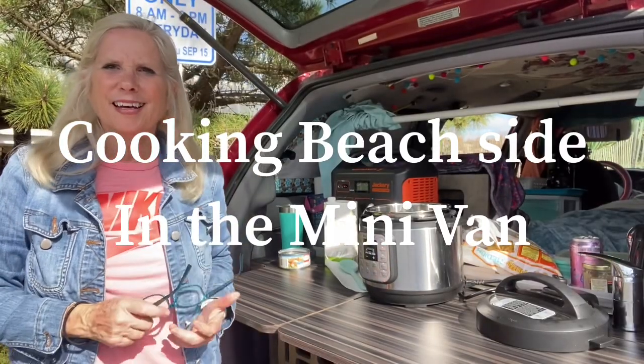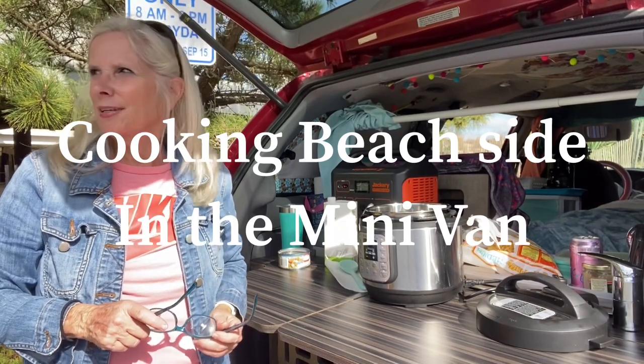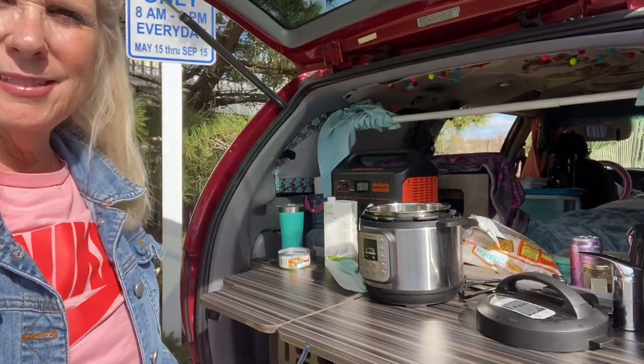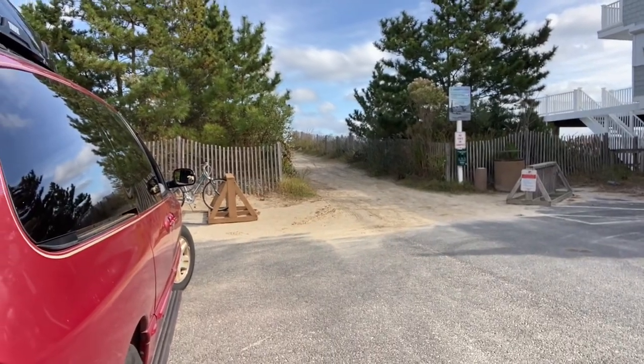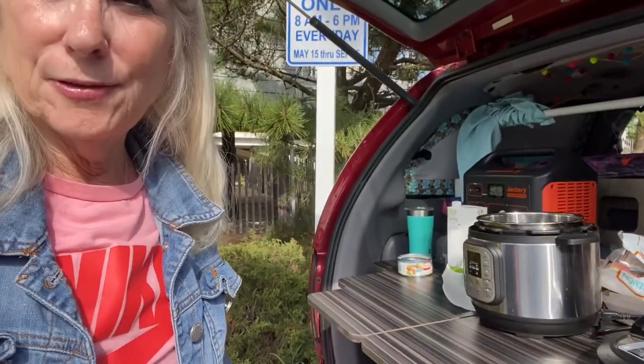Hey, it's Royal Ruby, and as promised, we're doing a video today by the beach. It's a beautiful day today, and we're parked right along — I don't know if you can see — but right there is the pathway to the ocean. So we are parked right beside it, and I'm doing a little video for you here today.